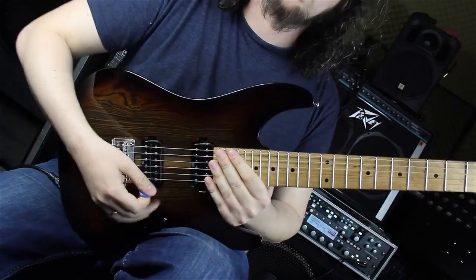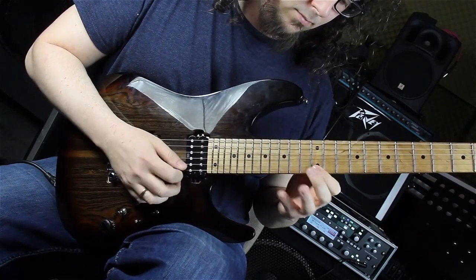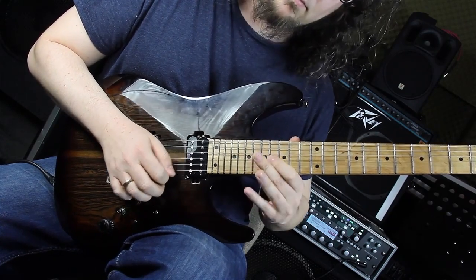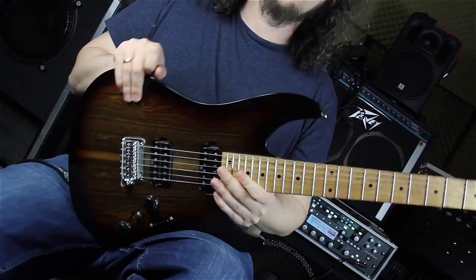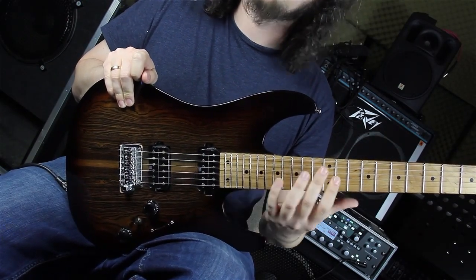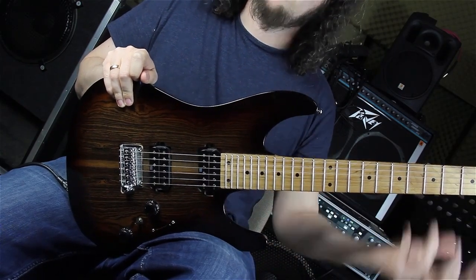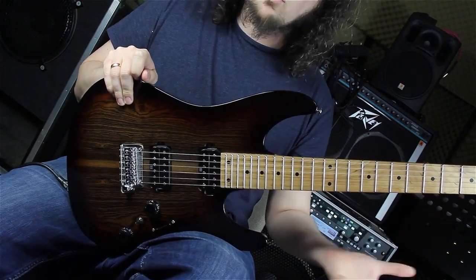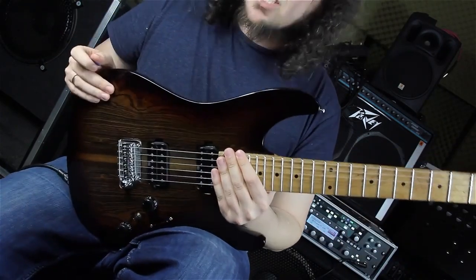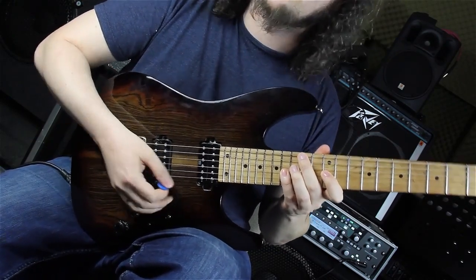The main sequence, the main arpeggio goes like this. In the etude I'm just moving this pattern around the string and doing some variations depending on what chord we are at. The first chord and the first bar is E minor and this is an E minor arpeggio starting on the fifth, the sixteenth fret on the G string.